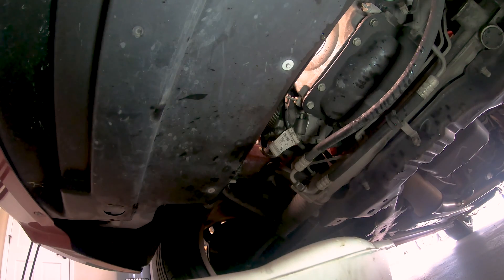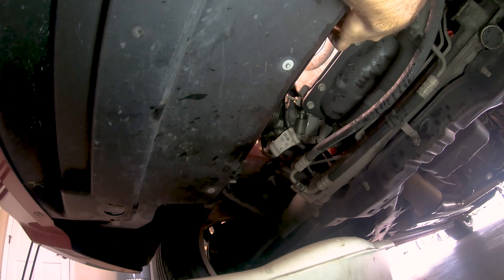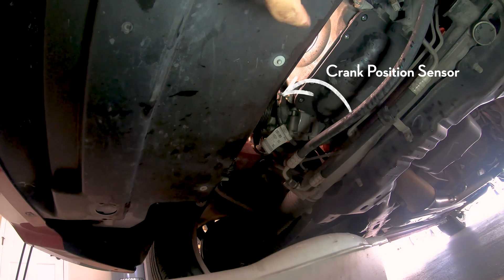Since we're down here, we might as well get started on the front engine cover, or the timing cover. There are four large bolts that actually screw in from the other side of the oil pan into that cover, so let's start by taking those four out. Also underneath here there is a connector to some sort of sensor, so we need to pull that out as well. Now that that's disconnected, we can head back up and get started on the rest of the bolts.